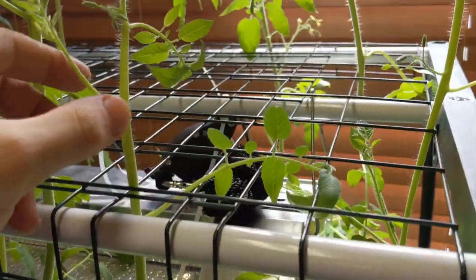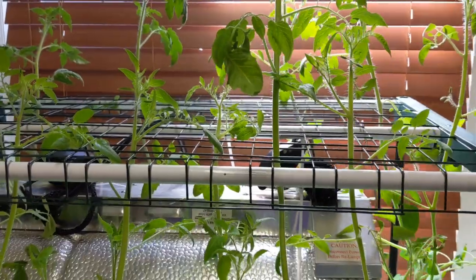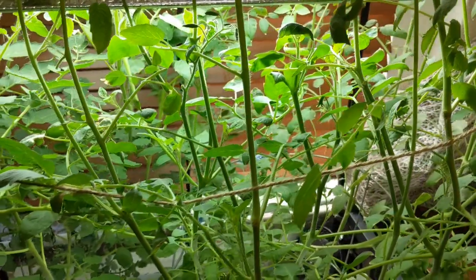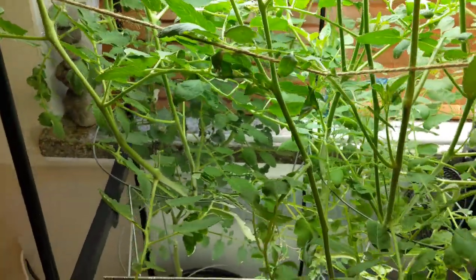It increased the parts per million to about 1300, and I also had to adjust the pH — it was way off. The pH was around 6.8 to 6.9 and after adjusting it I brought it down to about 5.9 to 6.0, and the plants are just loving it right now.